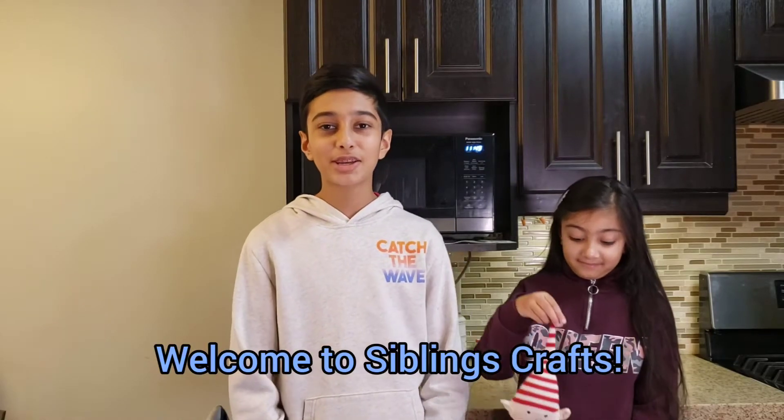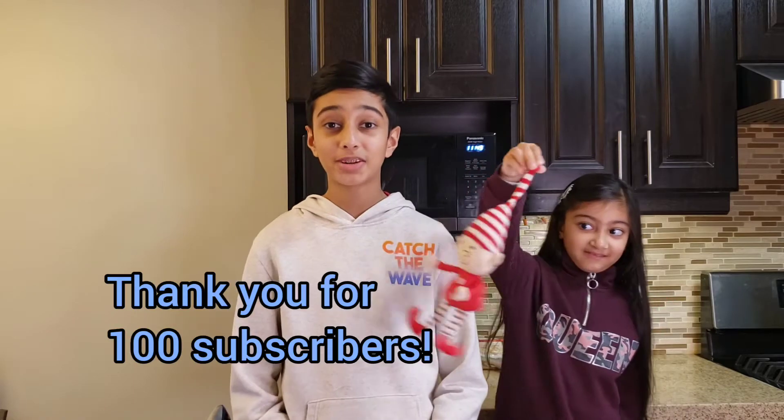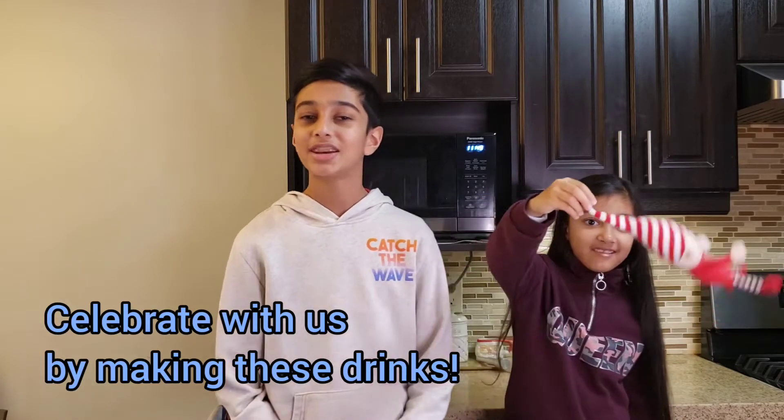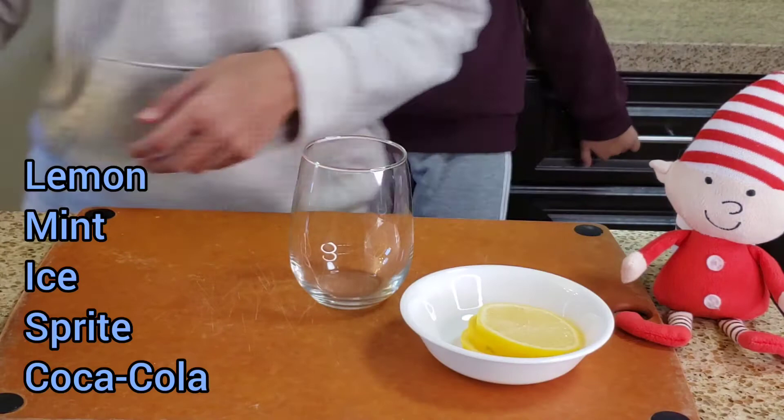Hey, what's going on guys, welcome back to another siblings craft video. We'd like to thank you all for helping us reach our goal of 100 subscribers — it really means a lot to us. In celebration of that, we've got a yummy craft lined up for you guys, so let's get right into it.